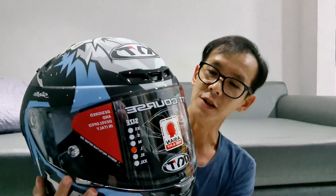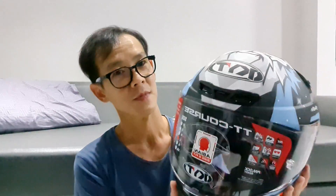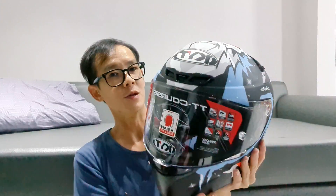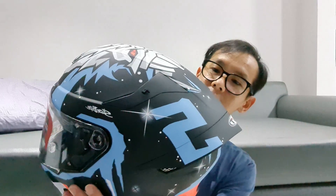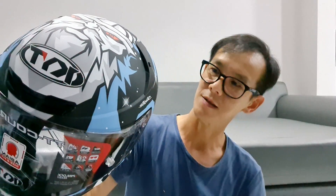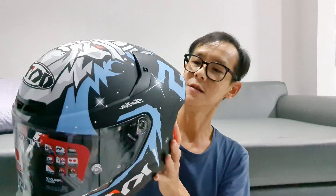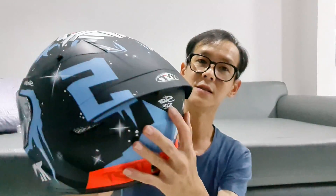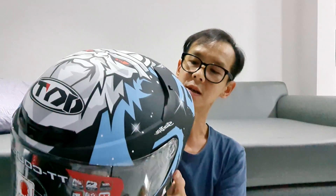Dalam Smoothie T-Course nih favorit gue. Kalau dilihat dari jauh sih biasa aja, tapi kalau kita perhatiin, motifnya bener-bener eye catching banget, kayak menarik perhatian banget. Di belakangnya ada tulisan Starlight. Ini Starlight, dia punya motif ini. Kayaknya stikernya dari dulu di OTT course selalu Starlight.